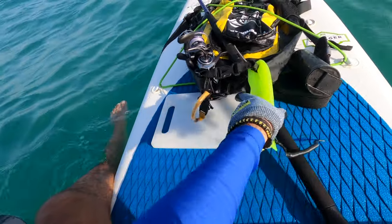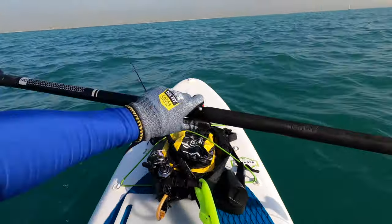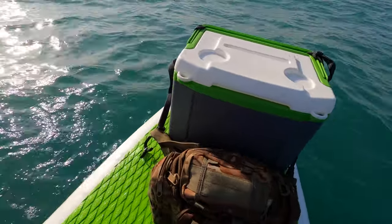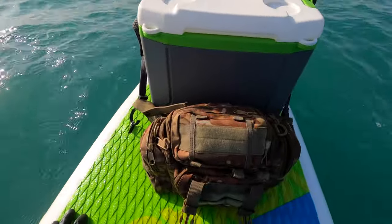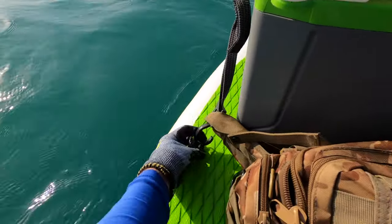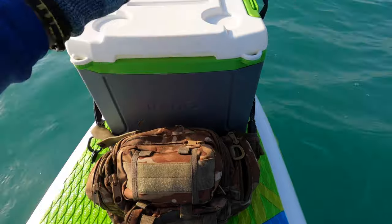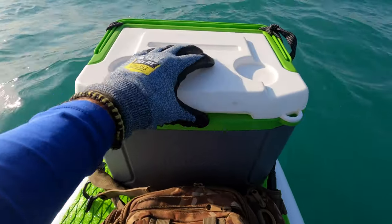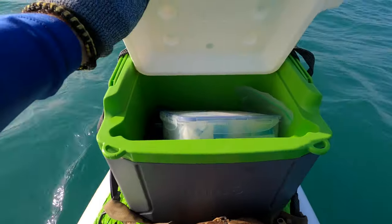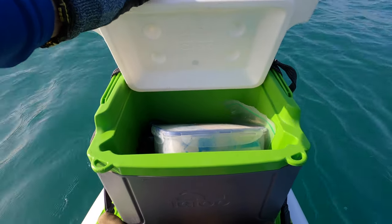At the back of the board — and what's really nice about the Voyager series from Red — they come with these bindings, which means I can strap in my full tackle bag with all my kit, as well as my cooler box. In the cooler box I keep things to eat as well as fish that are caught.